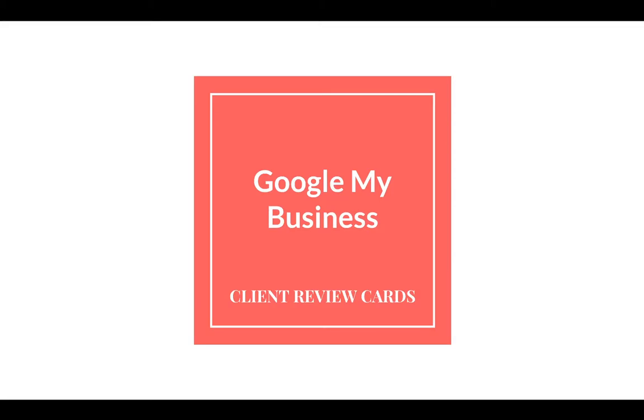Hey everybody, James Slattery here with another SEO presentation from my SEO professional buddies. Today is Google My Business client review cards. I just did about 20 client review cards for new clients — it's part of our process to get real reviews. There's a good way to go about it to have the highest rate of success. I know how popular fake reviews are, but I steer clear of them. Real reviews are the highest quality review you can get.